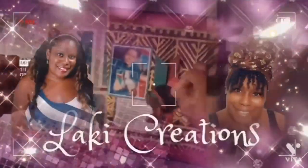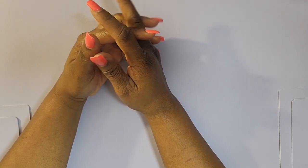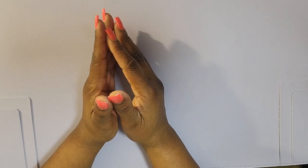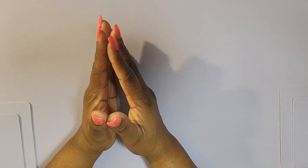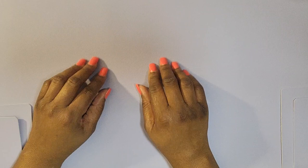Welcome to Locky Creations where I feature my fabulous crafty life. Hi crafty friends, it's Locky Creations and I am sharing a video with you on how I did some junk journaling in my happy planner.